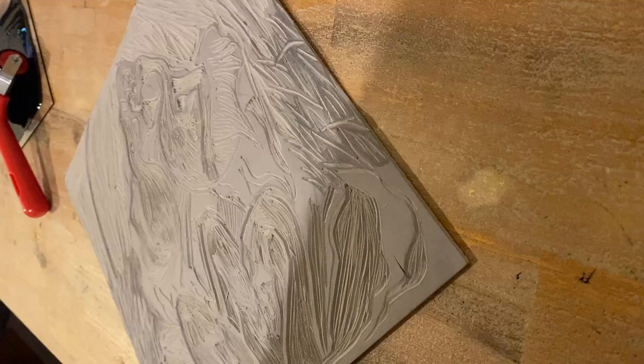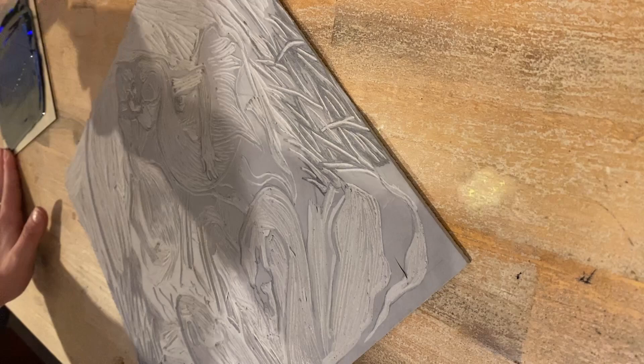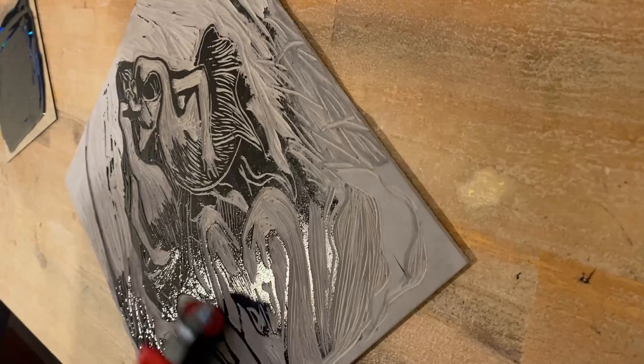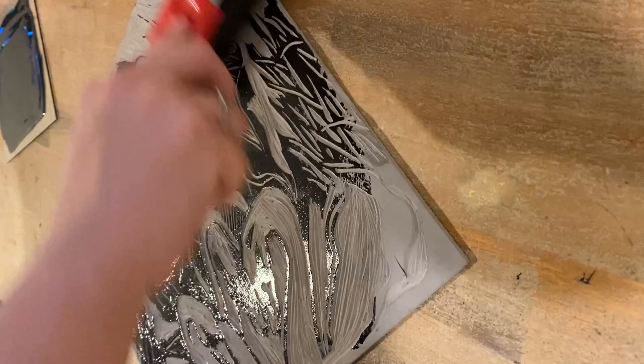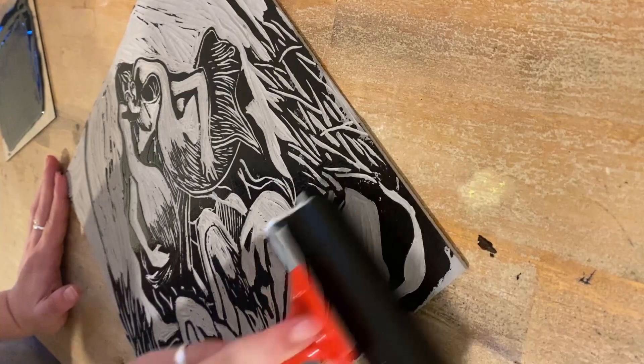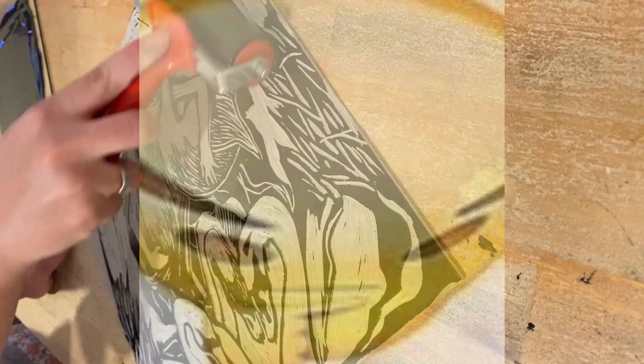I was admittedly a little impatient to print this, and I think that is reflected in the first print you will see shortly. I did later go in and refine the lino block with some minor touch-ups. However, I have yet to print it again as I would need to custom cut some paper. As you will also see shortly, I put some paper on top of the print and it didn't fit. Just small little obstacles that make the art process a bit more frustrating and annoying.